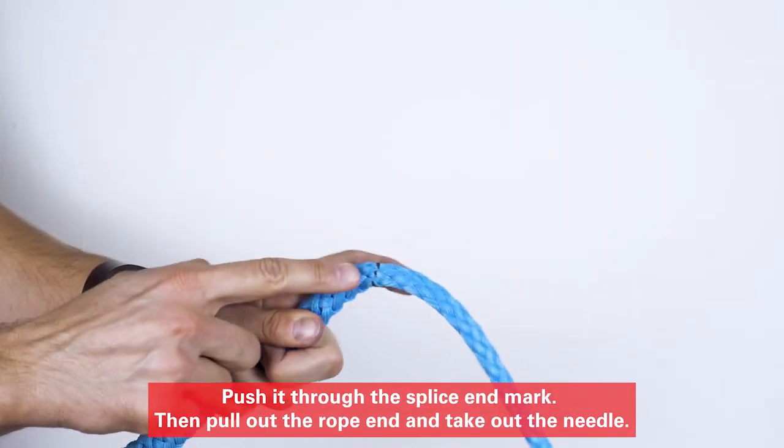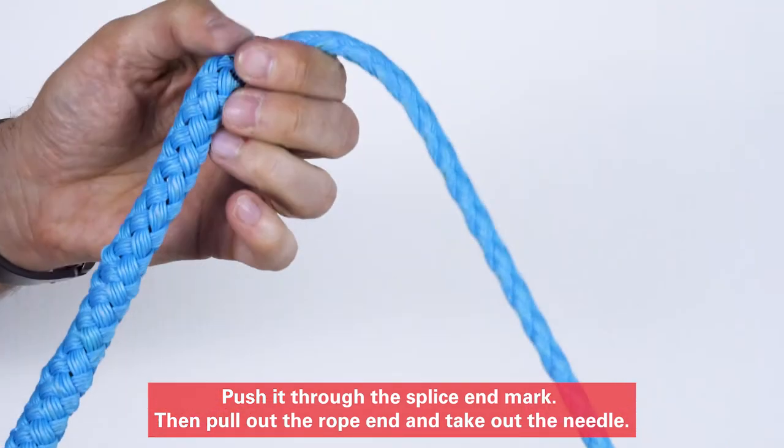Push it through the splice end mark. Then pull out the rope end and take out the needle.